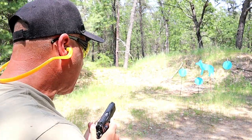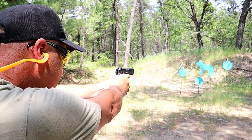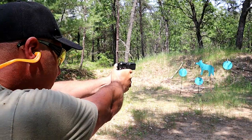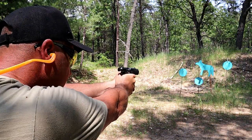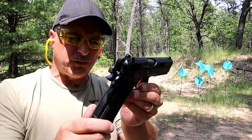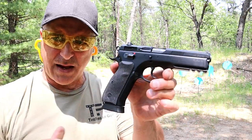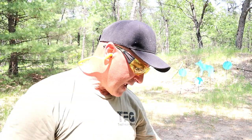I've got eight rounds loaded up. Let's take a few shots. Such a nice shooter — I haven't shot this one in a while, but I certainly enjoy it. It's a fine handgun.